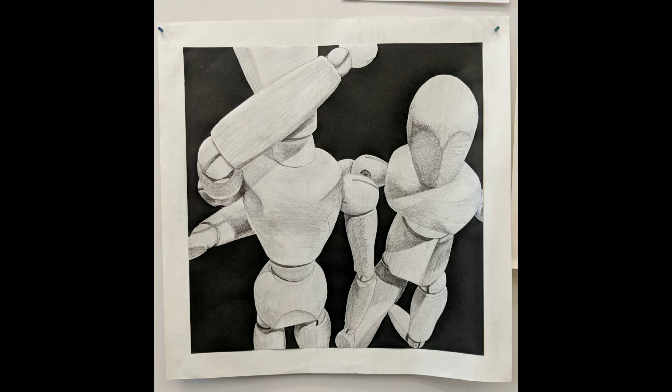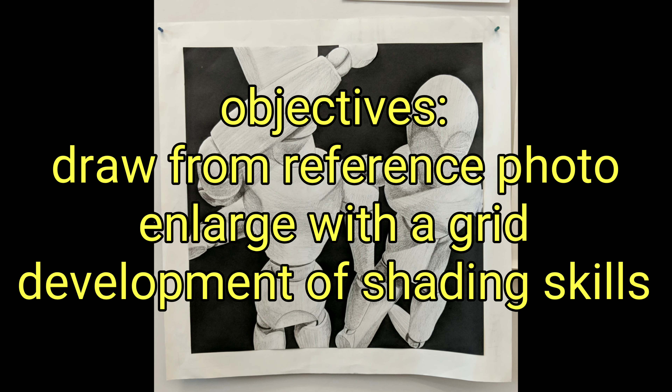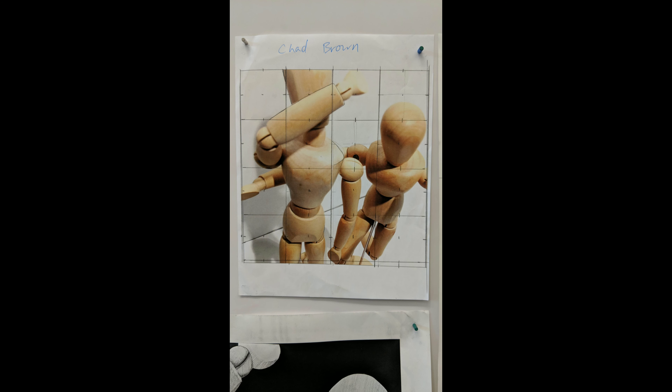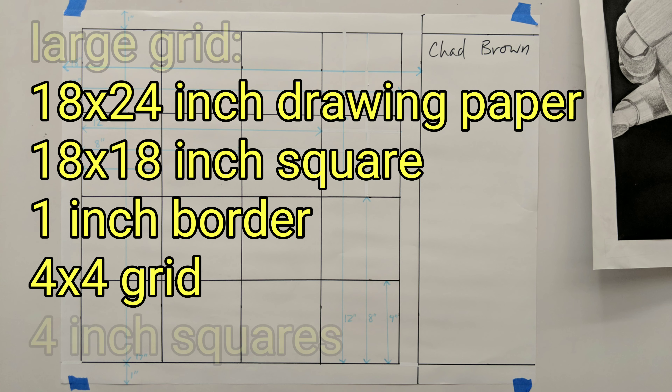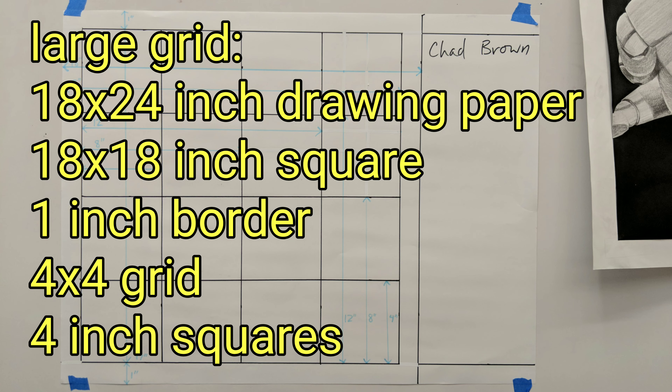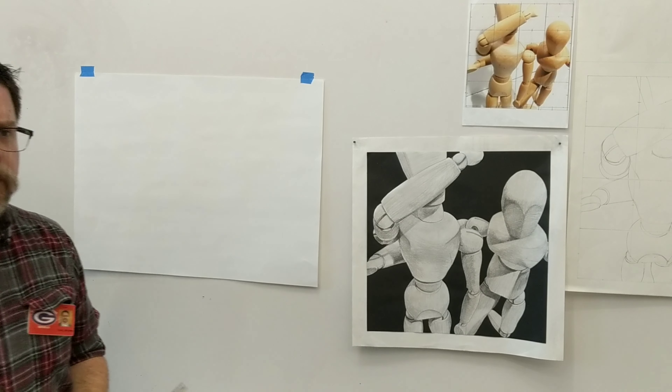This is the drawing that I did, glued to black paper. These are the objectives for this project. This is the photograph that I am drawing from — you can see that it has a grid on it. This is the large grid and the parameters of the grid. I'm going to show you how to make a grid on an 18x24 sheet of paper that we will use in the mannequin project.